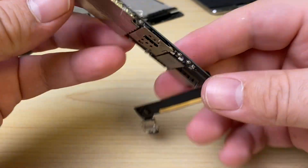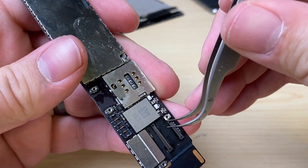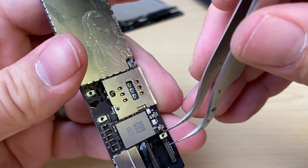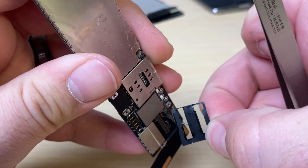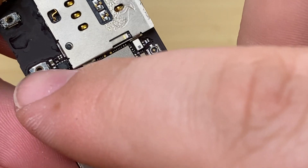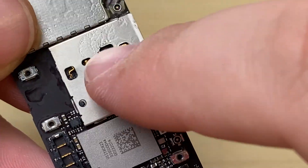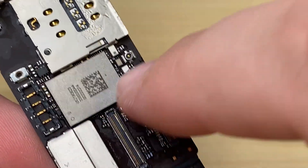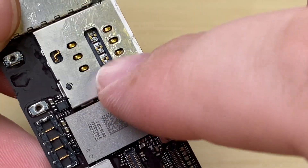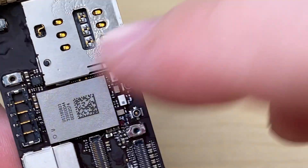Now we've got the board out. What I like to do is remove the sticker here — it's just going to melt otherwise. Now we just need to remove the Wi-Fi chip. We'll want to not damage the battery connector, the display digitizer connectors, or the SIM card tray, so we're working right around a bunch of sensitive components with plastics that melt. We need to be careful removing this chip.